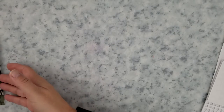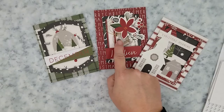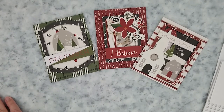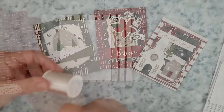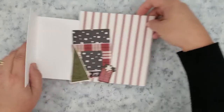Most companies have coordinating ephemera packs, stickers, and enamel dots when they come out with paper collections. When you start picking out the pattern paper collection you want to use, just make sure it has coordinating items that can be purchased. Sometimes you can pick up a 12x12 paper kit that will have some stickers or ephemera in that pack, and those are great for beginners. Other items I recommend but are not a must-have are twine and thread — I always recommend gold and silver thread — and of course sequins to help embellish.